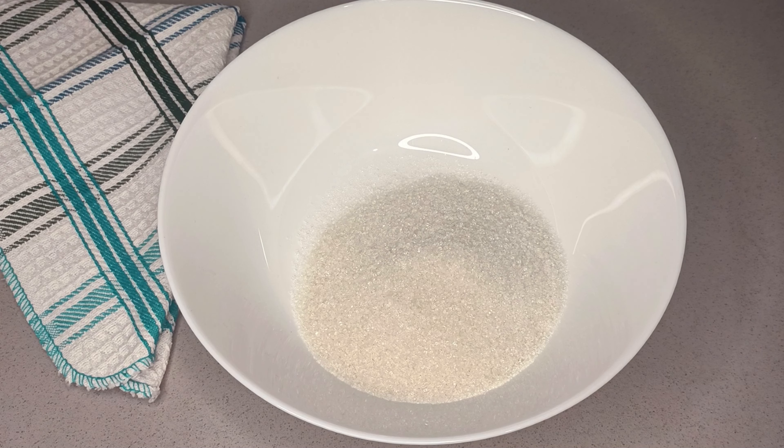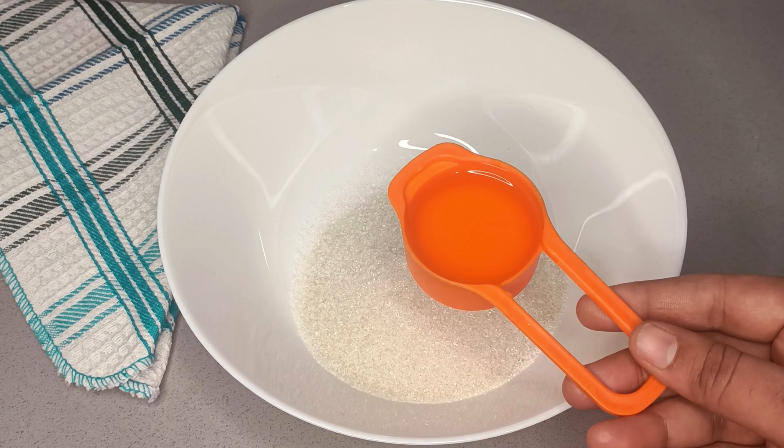We will try the sponge cake with basic cakes. Today, we will try red velvet cake. Let's make a simple and easy recipe. Let's start the recipe.